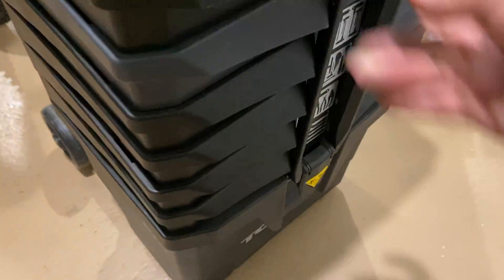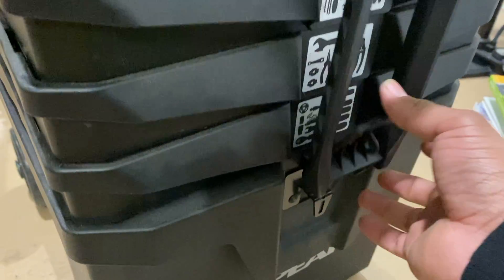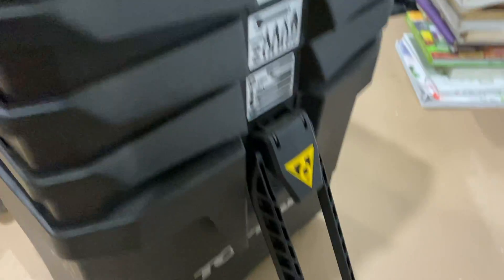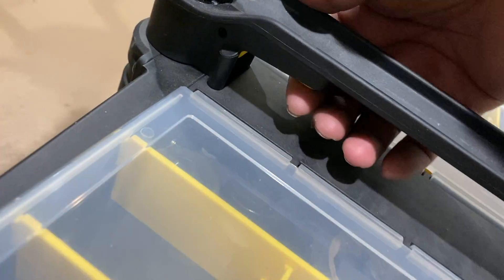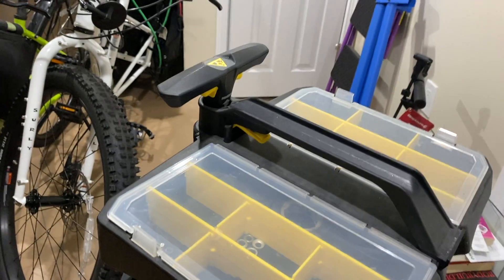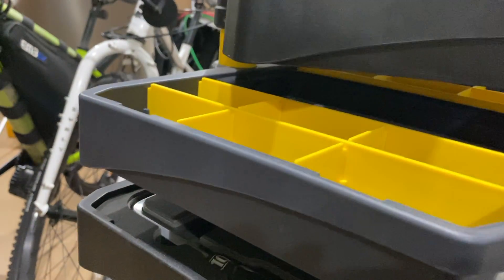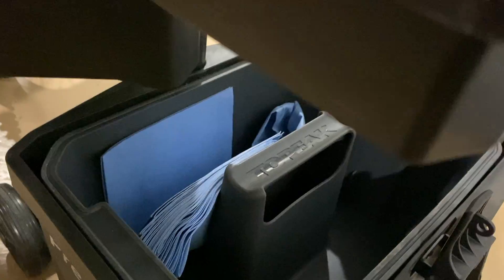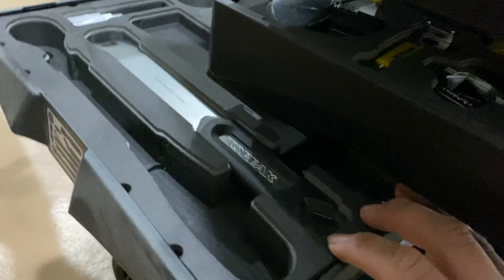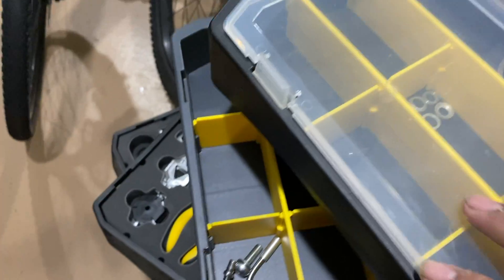You unlock it right here. I haven't really used those picture diagrams — I just look for the tool. You press this button right here and pull up, and all the trays will start stacking up. There's also a swivel which I really like.